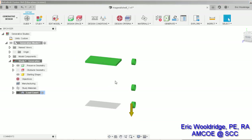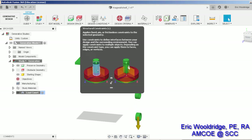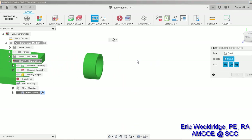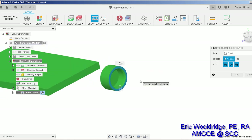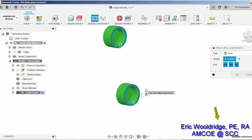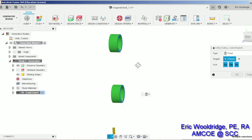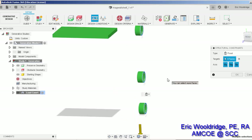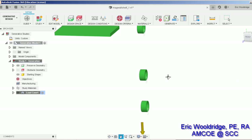Now it's a matter of setting up the other features. I'll go ahead and establish some design conditions — turning off my obstacle geometry just so it's not in the way. First I need to let it know what's going to be fixed, so I click on my construction constraints and zoom in close. This surface is going to be fixed, this surface is going to be fixed, and this surface is going to be fixed — those being the surfaces that would be close to touching on our frame system.